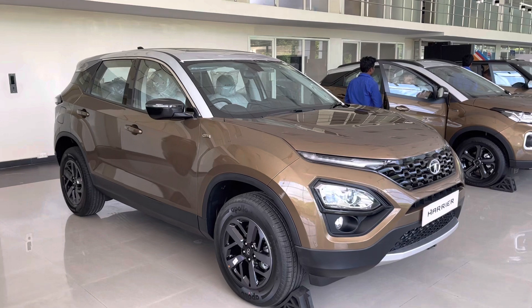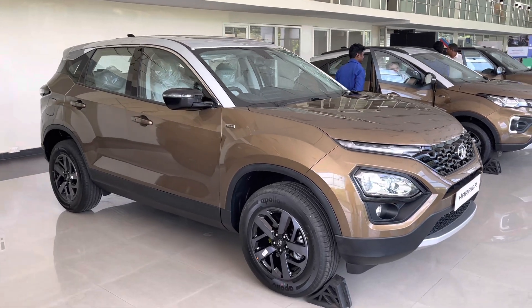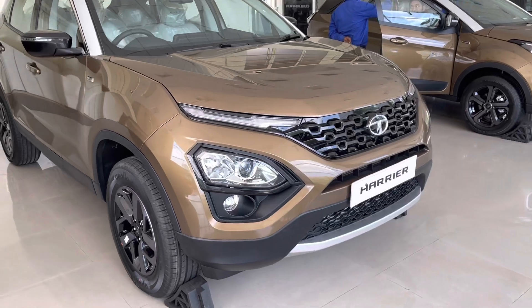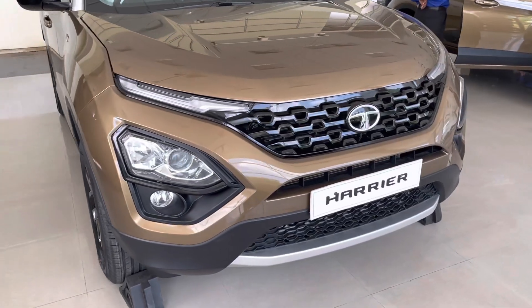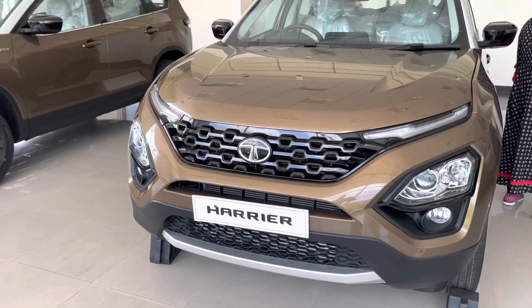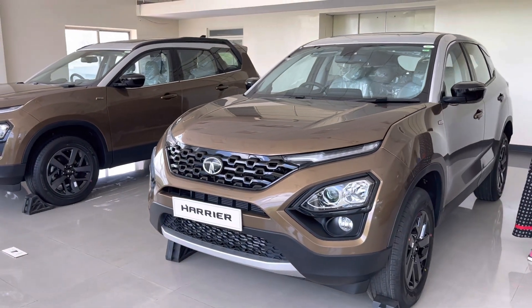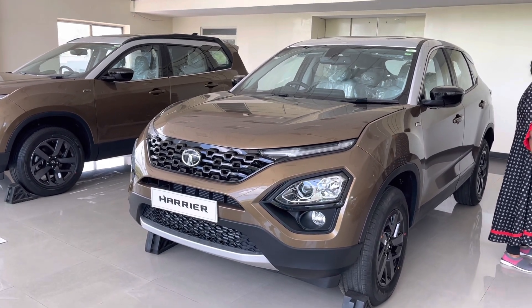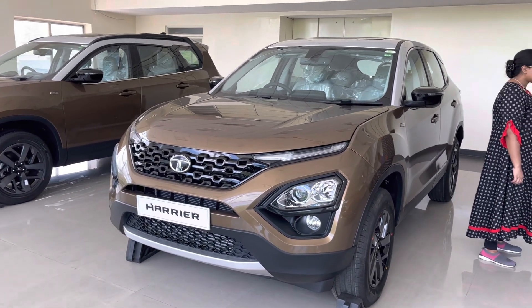This variant is based upon the top-of-the-line XZ Plus variant where you get all the features of XZ Plus. But what you get in this Jet Edition is all-wheel disc brakes, electronic parking brake, wireless charger, advanced DSP features, and new leather upholstery with contrast stitching. It also gets this unique dual-tone bronze and platinum silver exterior which is limited to only the Jet Edition.